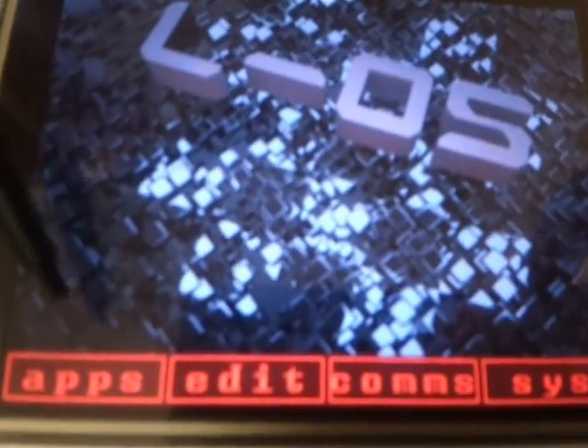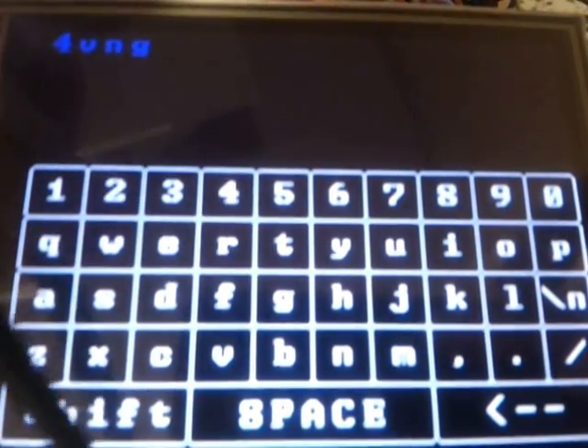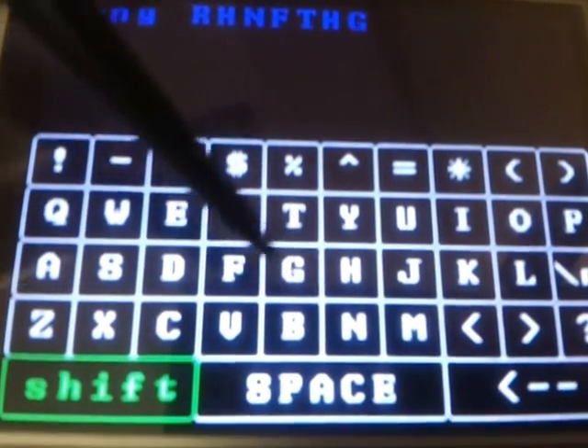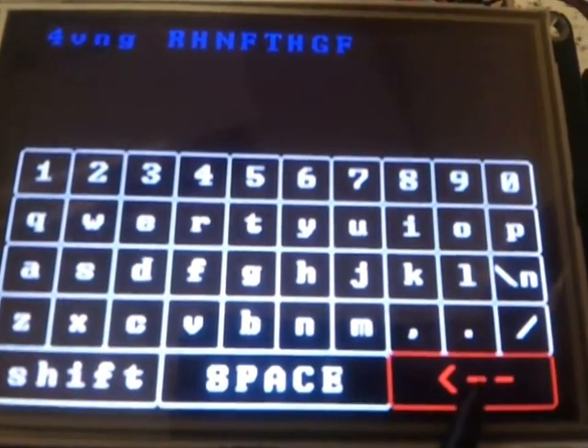The numpad thing doesn't replace the full keyboard — you still have that here. That's still working. I really love my full keyboard, because of the genius way I implemented it.